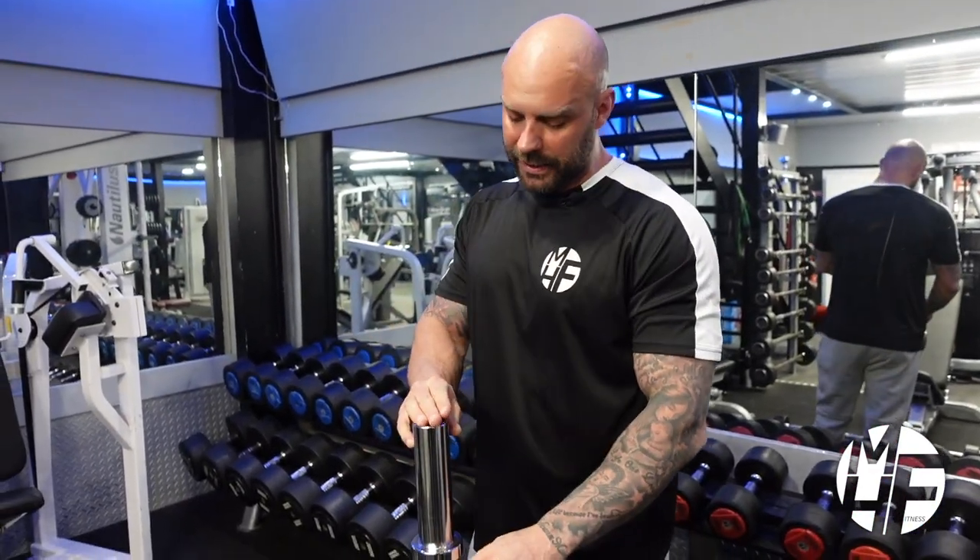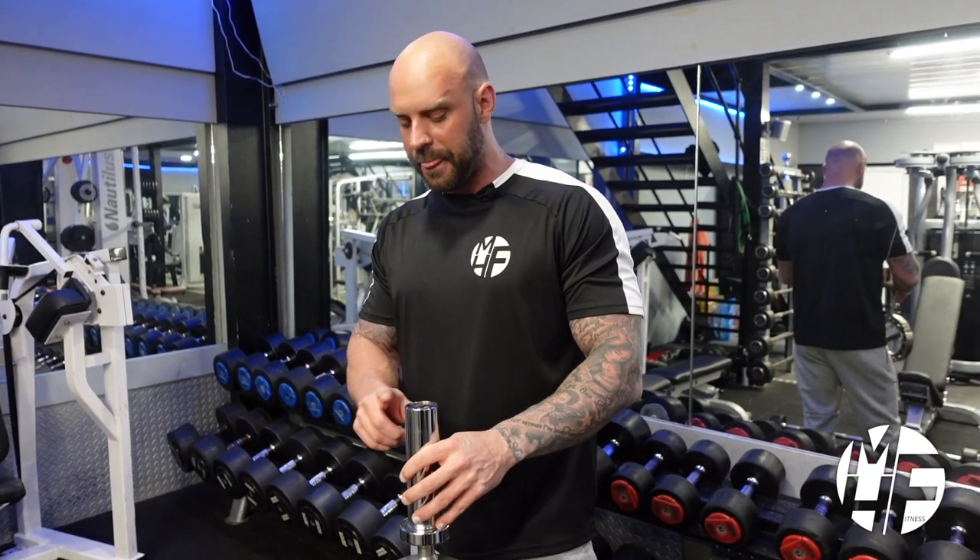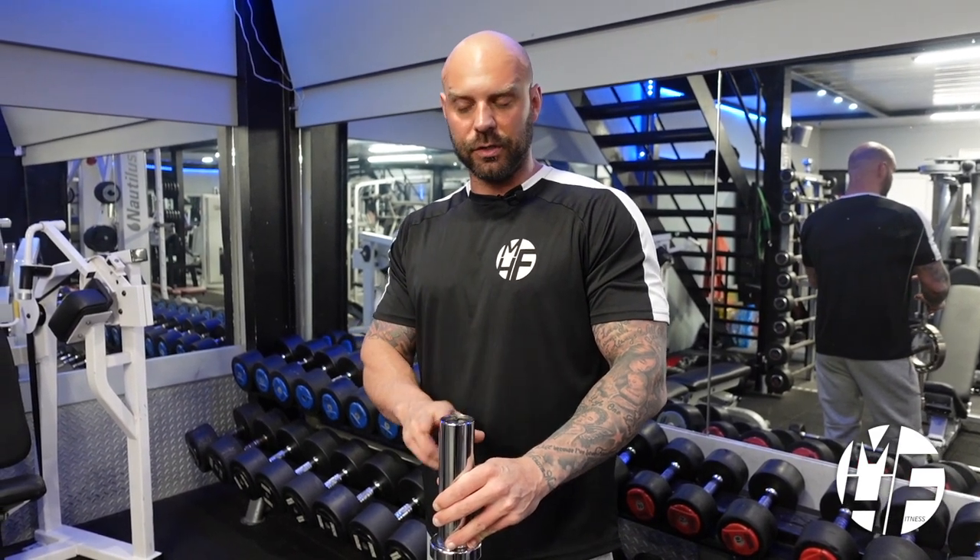Not every gym has one of these bars — they're called the rotator bar, they're available online, and they are an amazing bit of kit. I was a little skeptical when I first saw it, but honestly, once I got it I absolutely loved it. We use this for things like Arnold press when we're doing shoulders, and for bicep curls — it's fantastic.